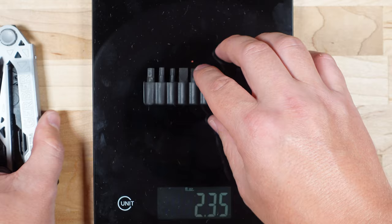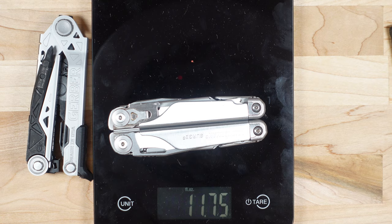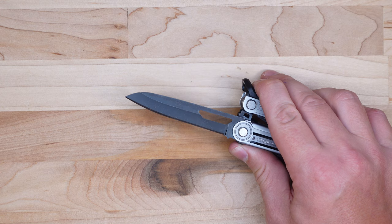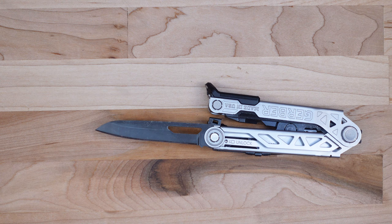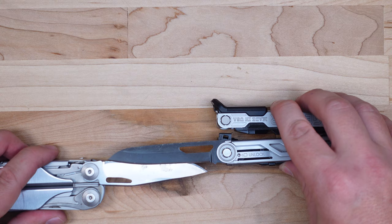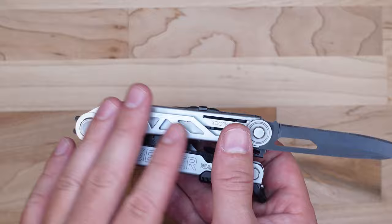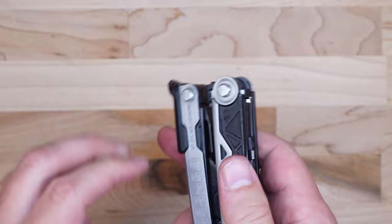For comparison, the Leatherman Surge comes in at 11.75 ounces, so the Center Drive is lighter than the Surge for the base tool itself. The Gerber Center Drive has two outside-accessible tools. The first is a three-inch long 420HC steel blade — the same steel used on Leatherman tools. The Leatherman Surge has a 3.1-inch blade, so they're about the same length. Gerber did a really good job on this knife blade — it's a nice shape, full three inches, with no compromises, which is impressive considering the plier heads retract fully into the tool.